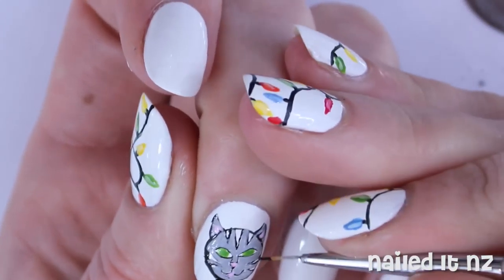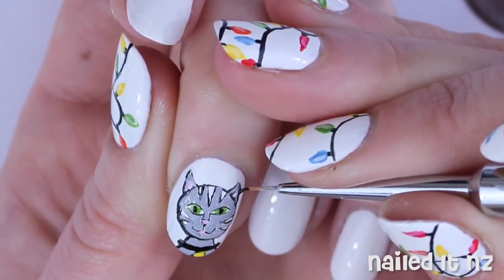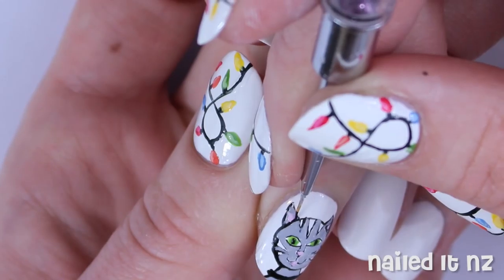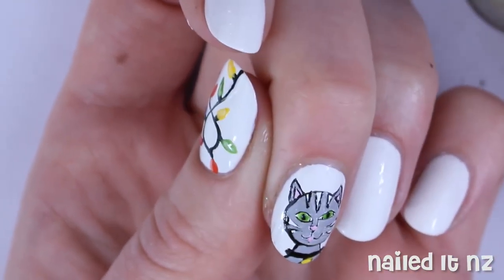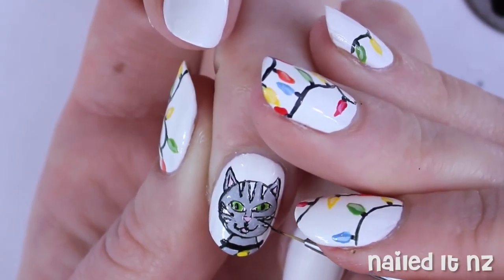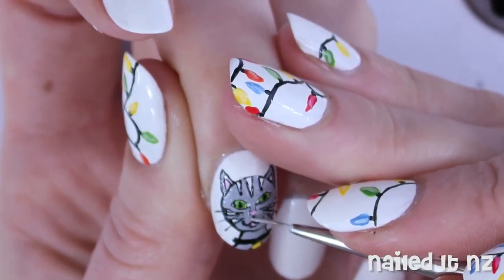Then I grabbed some black polish again with a really small brush and added some pupils, and I just went round the lines again and fined them up and fixed up any parts that had been painted over. Finally I added some whiskers and then used some of the previous grey polish just to fix up any details that had gone a bit askew.